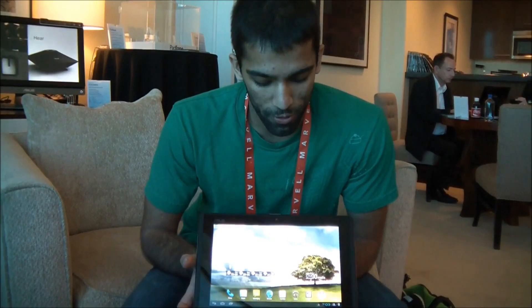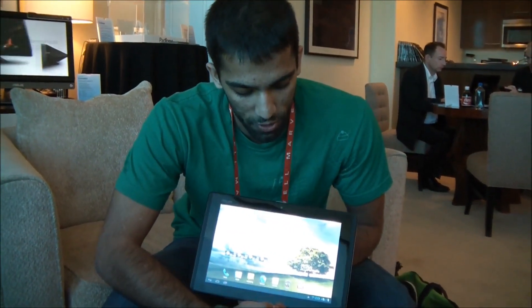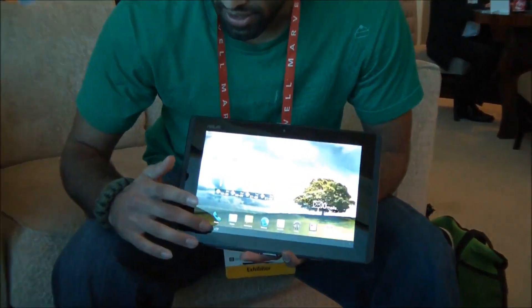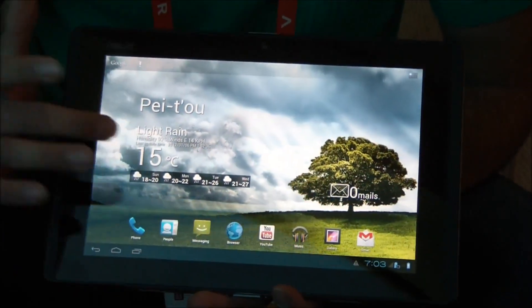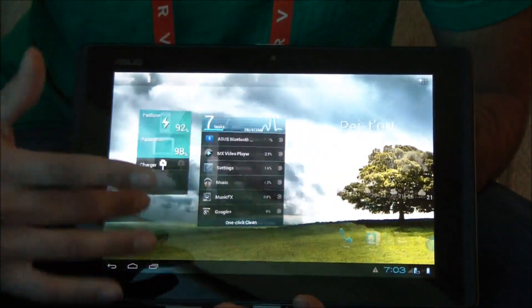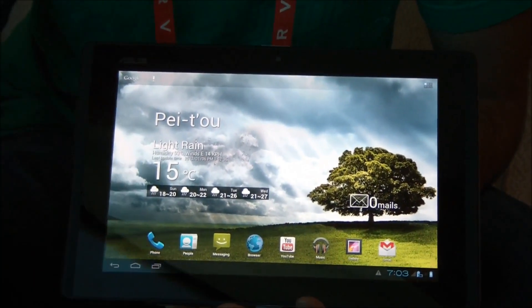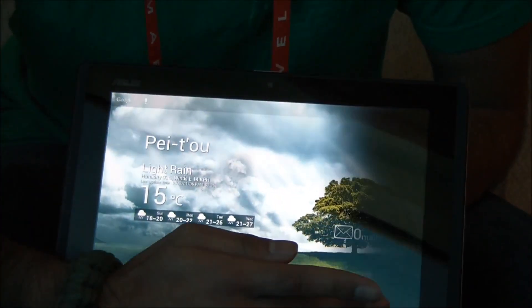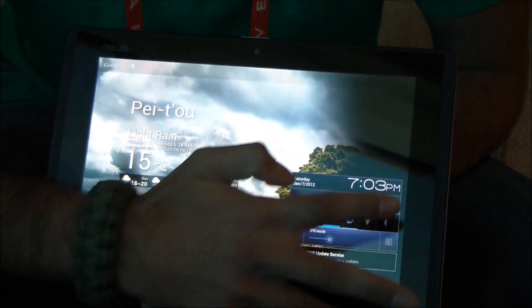And as you can see, it transforms very much like a Transformer to the tablet interface for Android 4.0. So if you've used any Android tablets, you'll recognize this interface. You've got your notifications up here instead of at the top, the soft keys which are optimized differently, your home screens, and your widgets will dynamically rearrange so that you can use them on here. You've also got quick settings that can all be toggled.